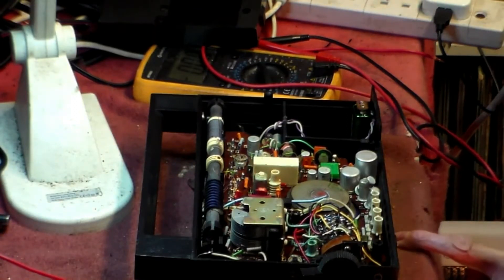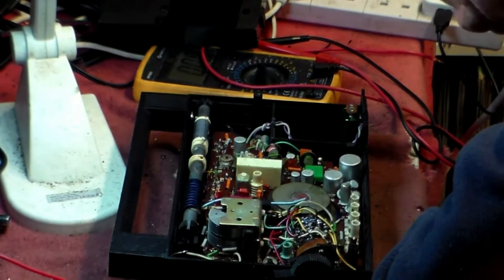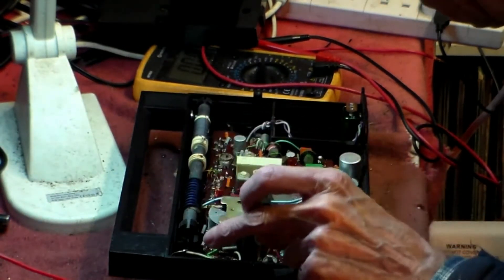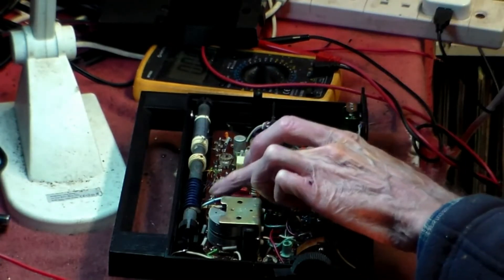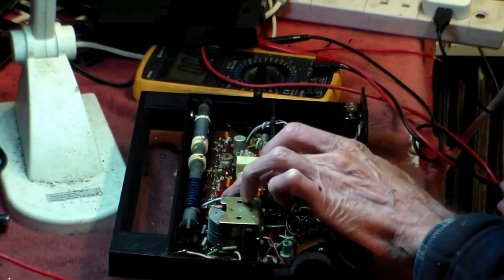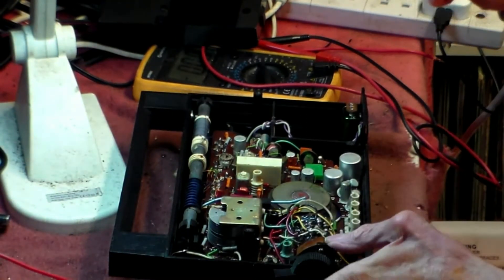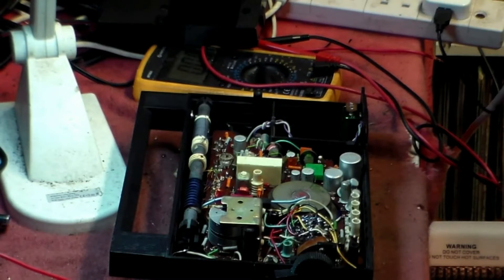Looking at R leads me straight back to this wire here, which needs to have come off. Looking around, I don't think there's anything else off, but obviously with them off, there's a transistor here. I think it probably will be this one here — it won't do what it's supposed to do. I'll just have to hope for the best with the switch.